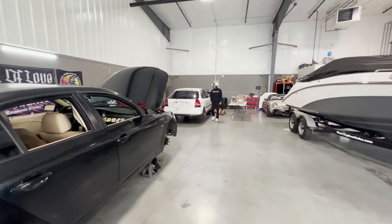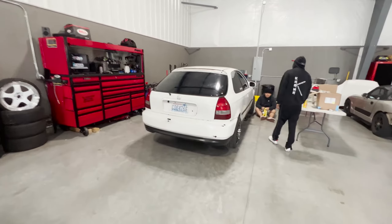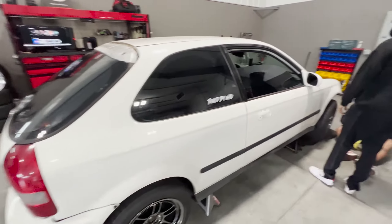We're going to run over here to the Civic side of the builds. We'll see what happens over here. I believe we're just going to clean it all up, wipe it down, and then start sanding it for prepping for wrap.